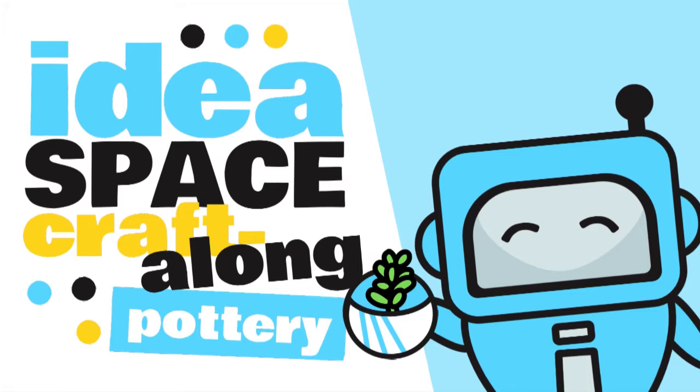Hello and welcome to another Ideaspace craft along with the Public Library of Brookline. My name is Christy and I'm a reference and technology librarian at the Brookline Village Library, and I'm here today in our Ideaspace to show you all how to make your very own tiny clay planter. Let's get started.